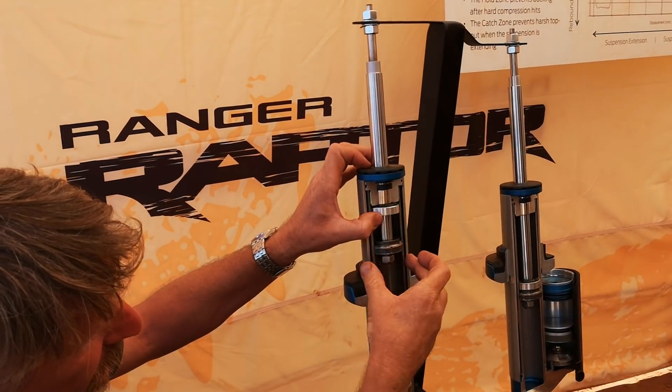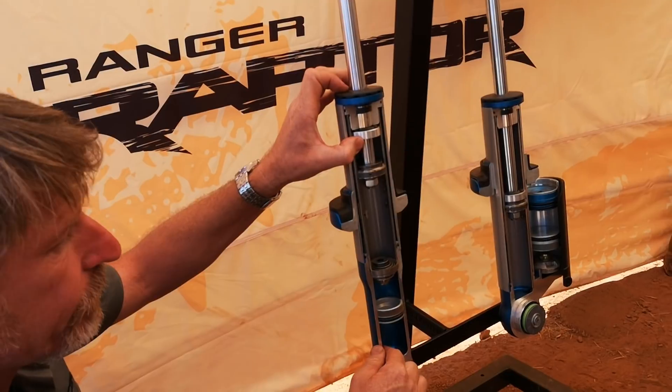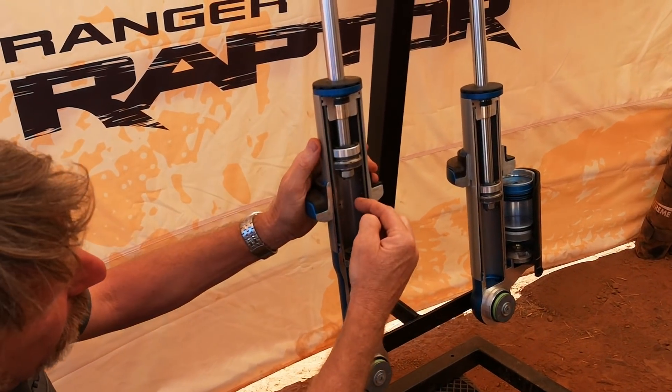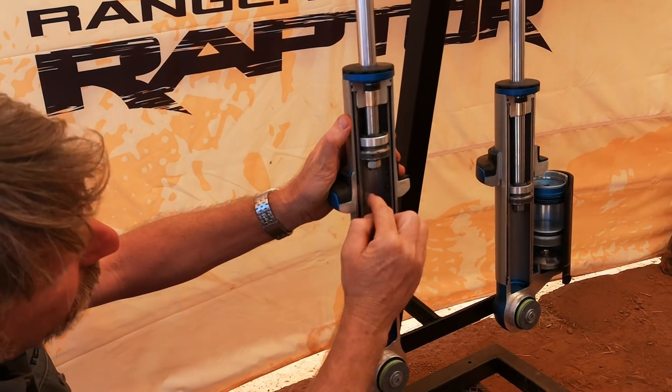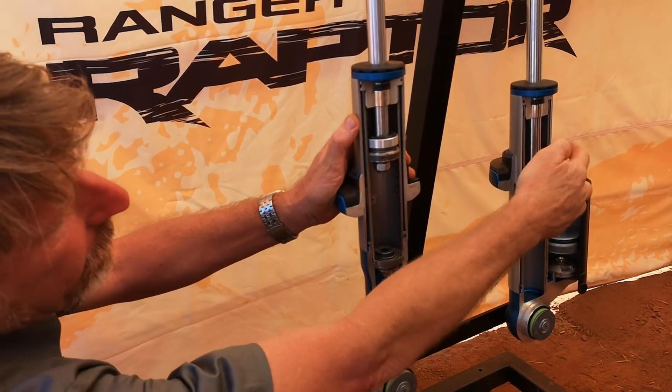This entire area is full of oil and this is the gas reservoir. What's super special about these is the internal bypass technology — you might be able to see there are some holes on the side of the tube here.